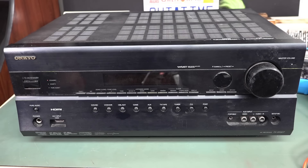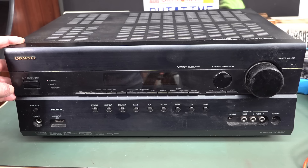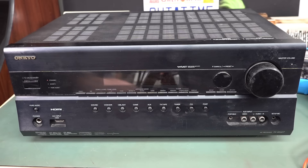Hi, it's repair time, and we've got another bit of audio-visual kit. Instead of — I think we had a Yamaha before, we probably had a couple of Yamahas. Anyway, this is an Onkyo, apparently quite a decent, reputable brand. It's the TX-SR607 for those playing along at home.